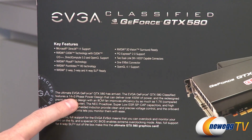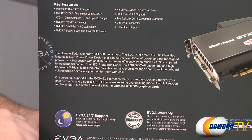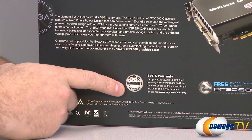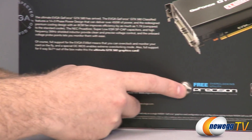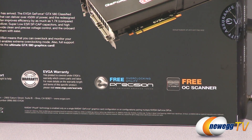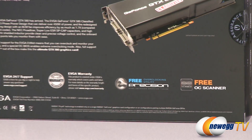It also has 14-plus-3 phase power, and you get 24/7 support from EVGA and an EVGA parts and labor warranty, a free Precision overclocking utility, and a free OC Scanner utility. That's about enough for the outside of the box.